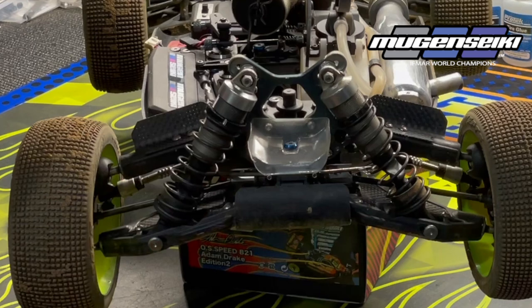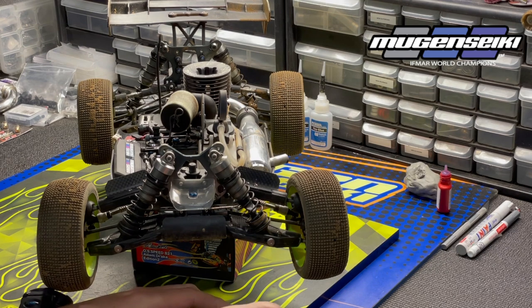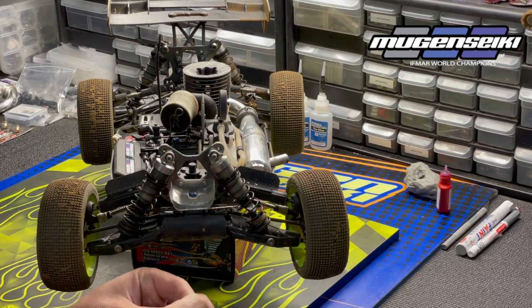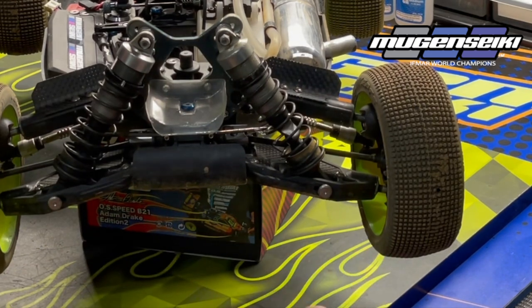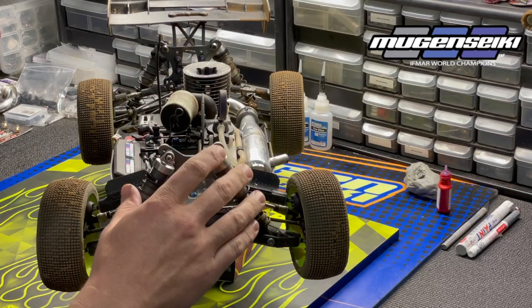The upper front arm wings are going to have an effect on handling — it's a tuning option. It's not something that everyone is going to like, or that all track conditions are suited for, but it's something I've been running quite a bit lately. As you can see, it comes with the left and right carbon upper wing, as well as 3D-printed pieces that are inserted into the upper front arm, plus the hardware to go along with it.